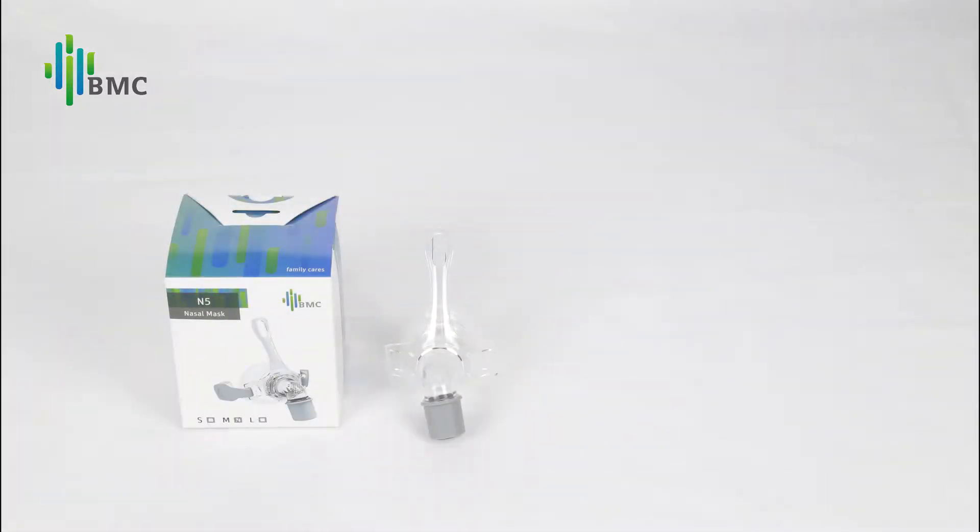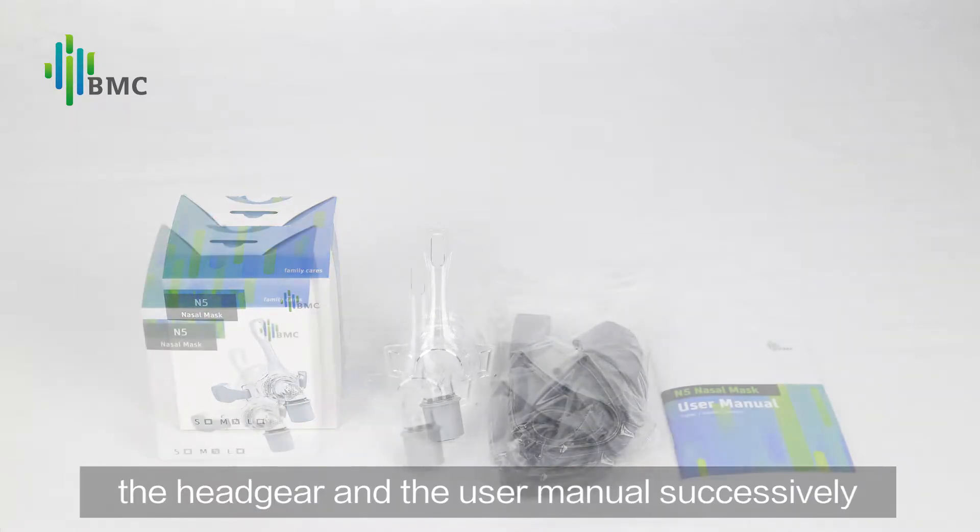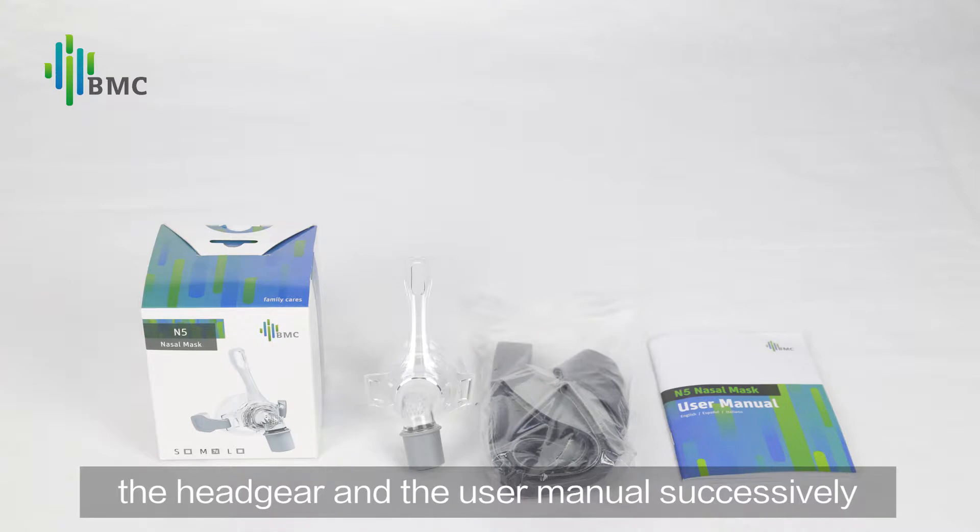Preparing the mask: Open the package. Take out the mask, the headgear, and the user manual successively.